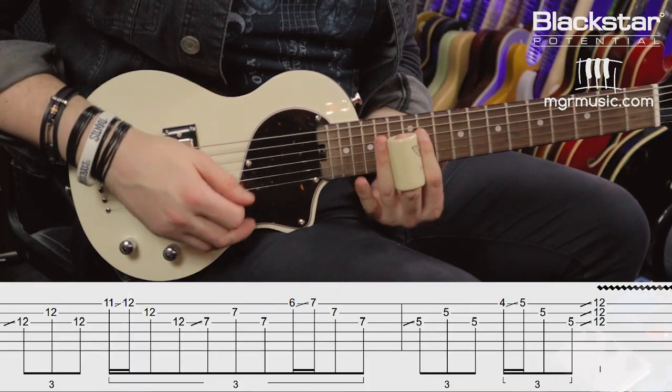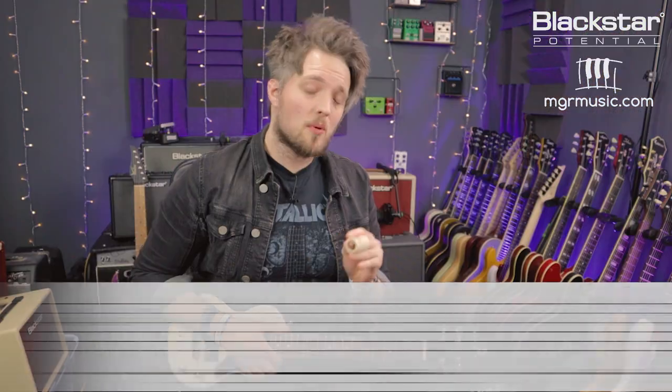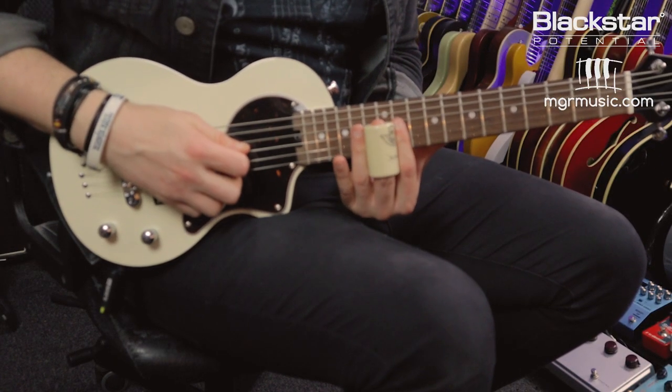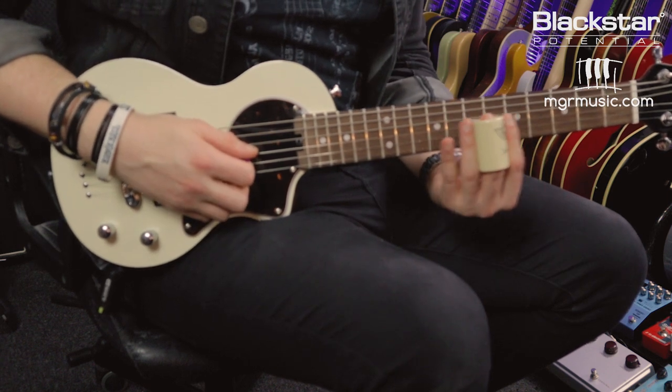This fourth lick is a great way of following the chord changes in a G blues. It uses the 1, 4, and 5 chords, which are G, C, and D. We're essentially going to be framing some chords with three-note chord shapes. I'm basically going to be playing a G major chord at the 12th fret, and also the 4 and 5 chords in a 12-bar in the key of G, which are C and D. Here's the lick in full and then we'll break it down.